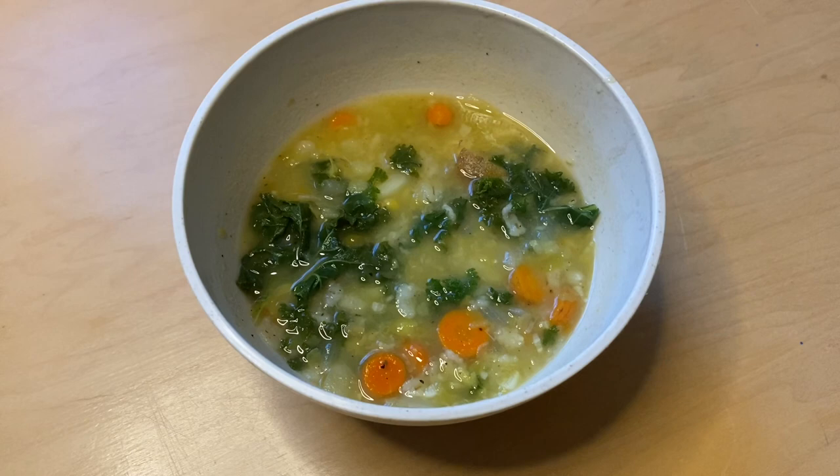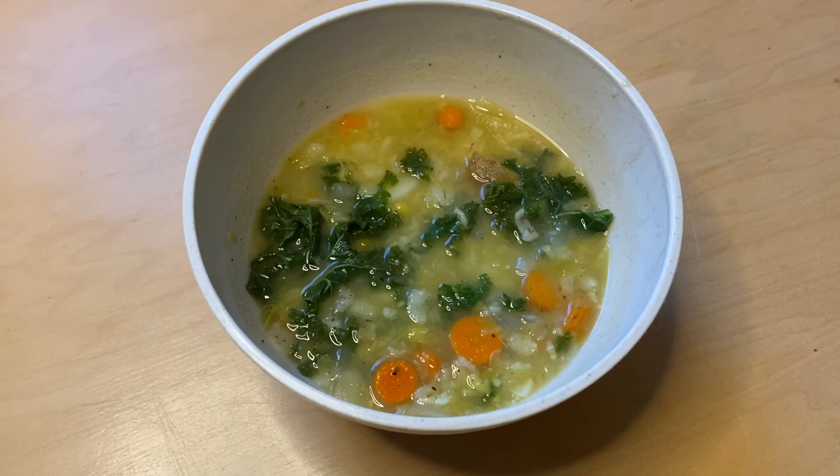Here is the soup all finished. I did add a little bit of salt, and this will be enough to feed us for dinner tonight and probably lunch tomorrow also. There definitely will be leftovers. I'll probably eat it with some crackers or bread.